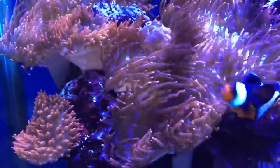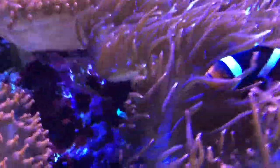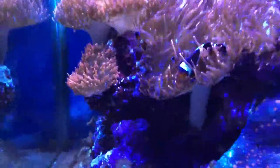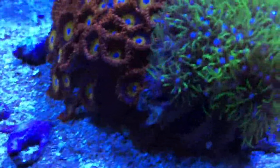This is my breeding pair of clownfish. When I first got the breeding pair, they actually had eggs, and the male — there he is — has been tending to the eggs underneath the anemone. They didn't take to it at first, so it took about two weeks before they finally went in.